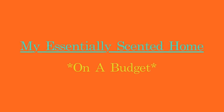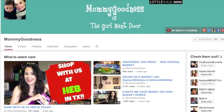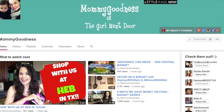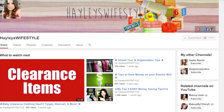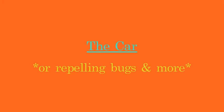Hey guys, today I'm going to do a video that's a little bit different than normal. I'm going to share with you how I keep my house smelling fresh on a budget. This is a collaborative video along with Mommy Goodness and Haley's Wifestyle, so please be sure you check out their channels for their money-saving, make-your-home-smell-good tips as well.